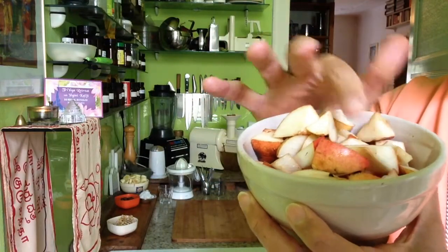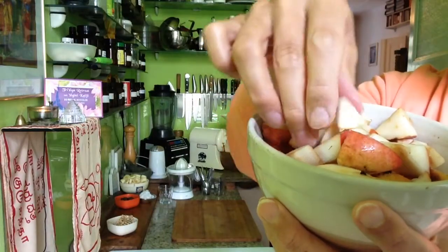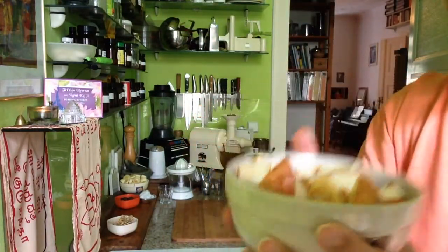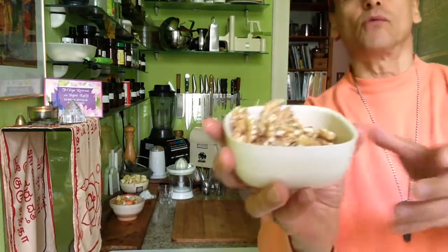Autumn — almost autumn. And so sweet and sour at the same time, so soft. I had to make a breakfast with a pear. And together with a pear is very nice — walnut.